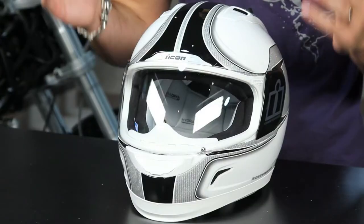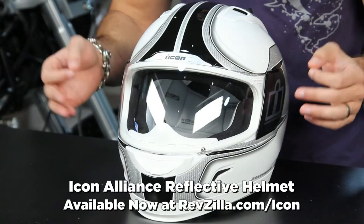Hey, this is Anthony with RevZilla TV, and welcome to our brief graphical overview of the Icon Alliance reflective helmet. I have the black-white in front of me; there's also a black-gray.